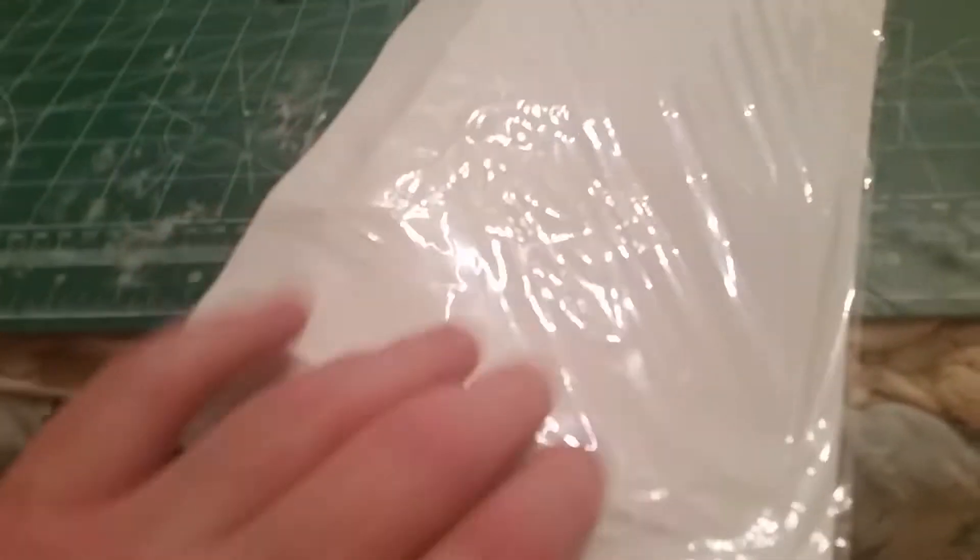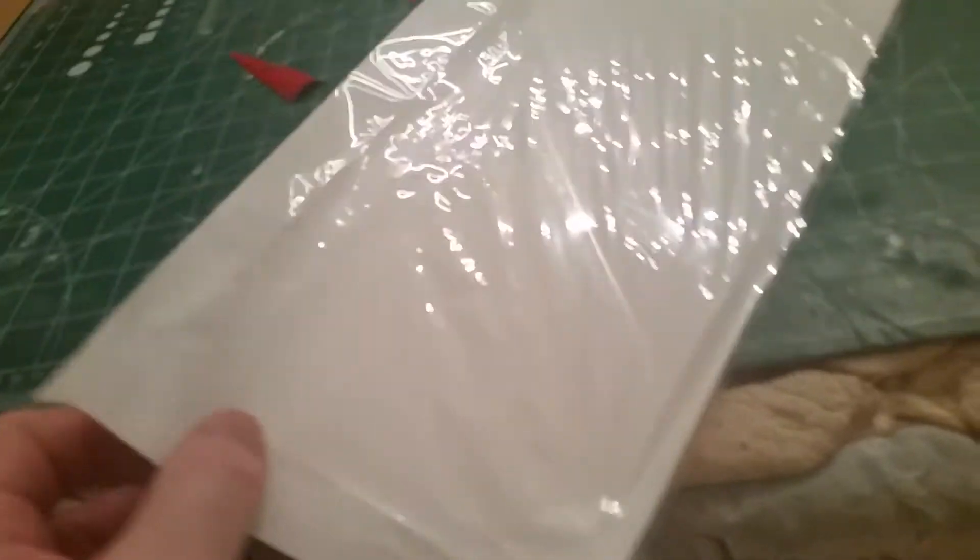Monocoat — the adhesive on the back of Monocoat just does not want to stick to PLA. You can see I've put enough heat to it to start the shrinking, yet the adhesive still hasn't stuck. You can see the outlines there where I have actually put enough heat to it to shrink it, but not enough heat to make it stick.